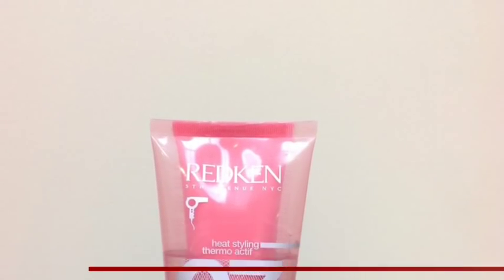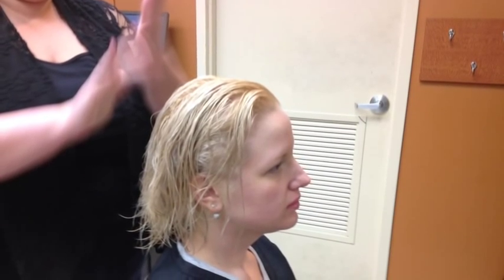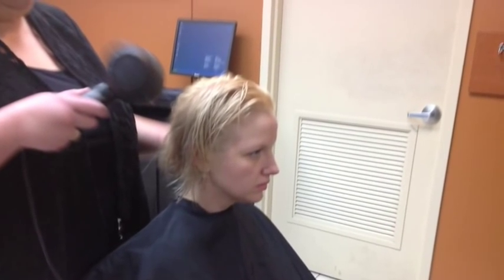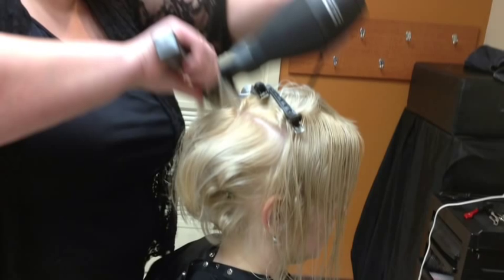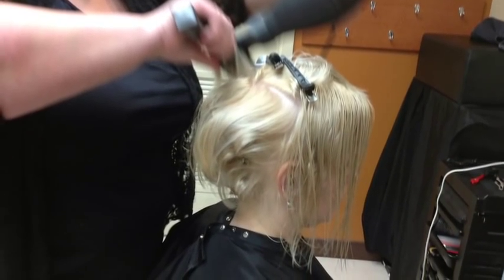After rinsing out our toner, we're going to go in and apply our Redken Duo Shield 07 from base to ends. Because her hair is a finer texture, we want to make sure that we get as much body and volume as we can. So we're going to blow dry on base, and we're going to go through and pin those curls so that as they cool, we make sure that we get the best foundation for the rest of our style.